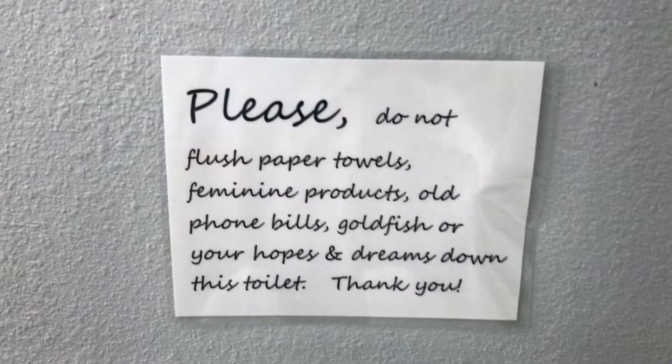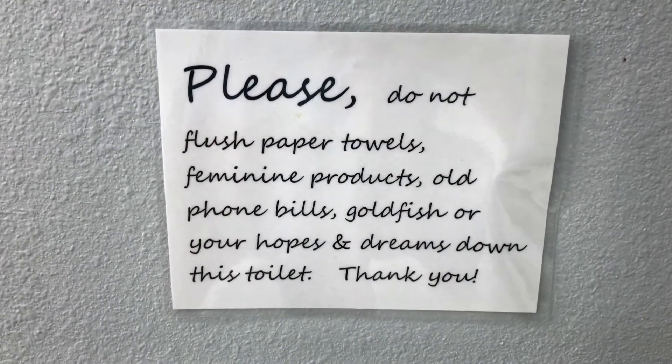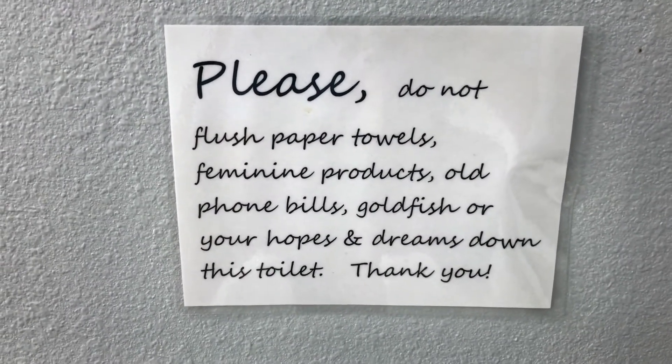I walk into the bathroom and this is the first thing I see. It says: 'Please do not flush toilet paper, feminine products, phone bills, goldfish, or your hopes and dreams down the toilet. Thank you.' That made me laugh so hard.